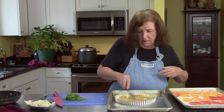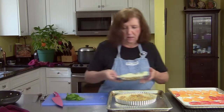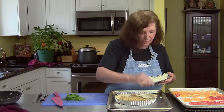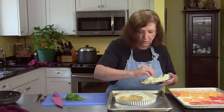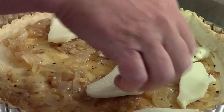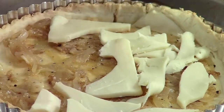Now I have some mozzarella cheese — approximately a cup of sliced. Really, it's up to you to know how much cheese you want to put in here. You don't have to put in a cup; you can put in a cup and a half if you want to. Just enough to cover the bottom of the tart.